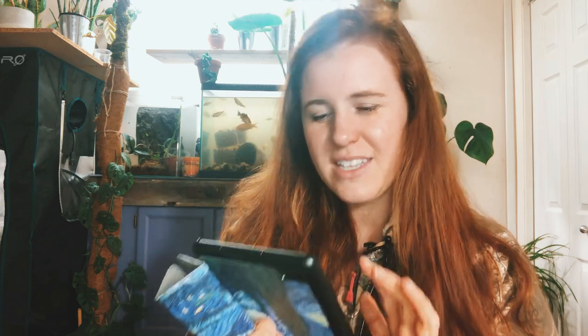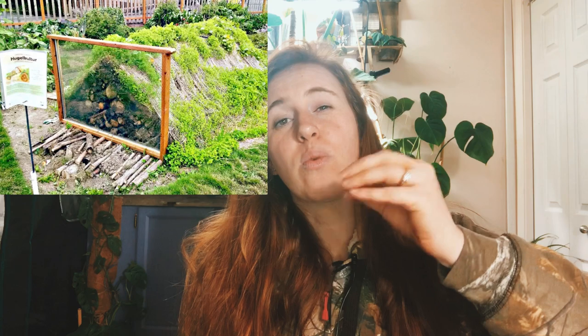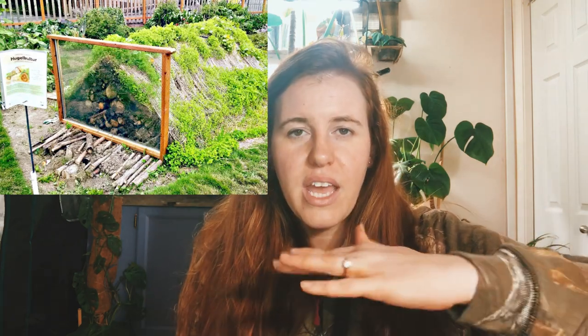For anyone who has not heard about hugelkultur, it is a mound that is either placed on top of a soil surface, or a trench is dug to place the mound inside of, or you can do a raised bed system that has the wood and all the different layers encompassed by some sort of raised bed setup. All of these are hugelkultur — there's no difference between any of them.